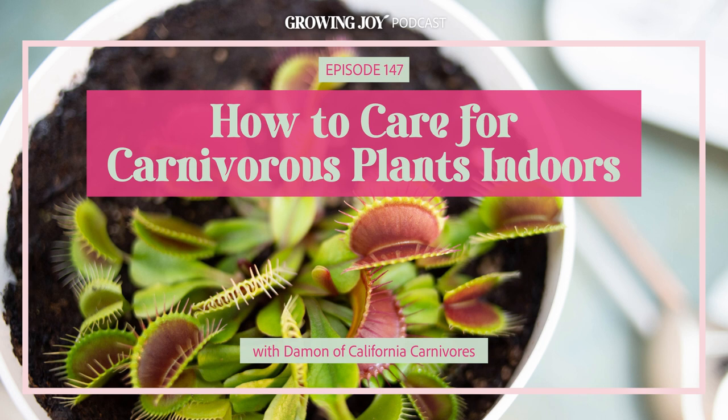The carnivorous plant hobby started off, for a plant hobby, quite male-centric. When I was a kid it was mostly old guys growing these plants. But honestly, it's mostly ladies who like plants for the most part. We've really tried to show everyone just how beautiful these plants are. There are great ways to grow and appreciate them in your house without having crickets in your fridge or anything gross like that.